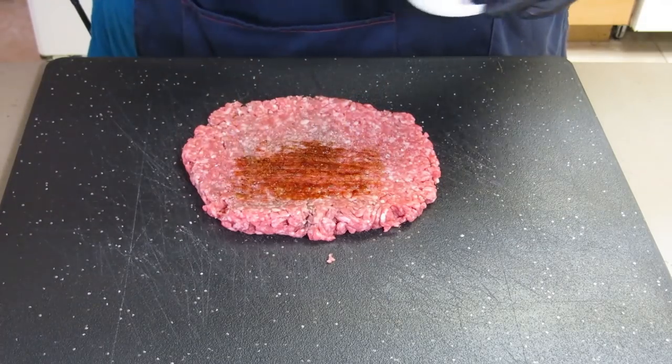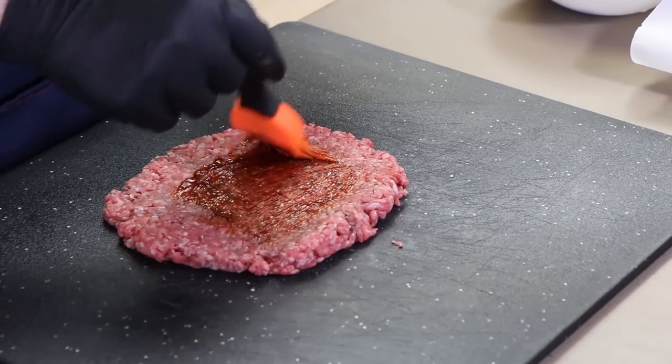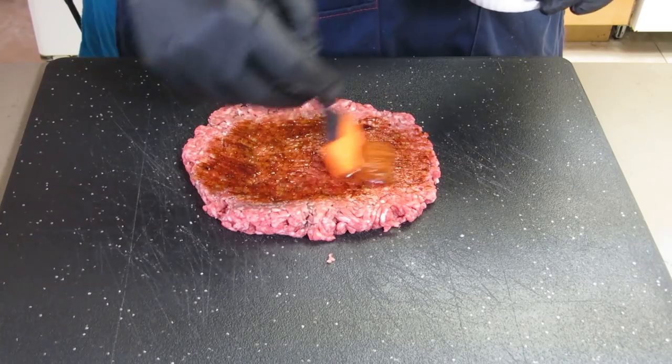Then I'm gonna brush this with a little bit of barbecue sauce — this is a Jack Daniels barbecue sauce, you can use whatever kind you like. Remember, this is the inside of our burger dog, so go all the way to the ends.